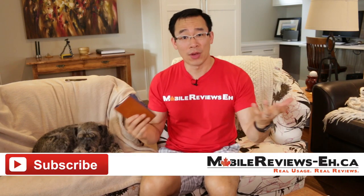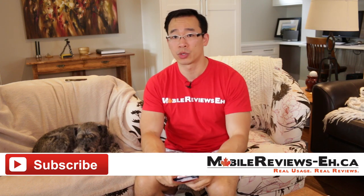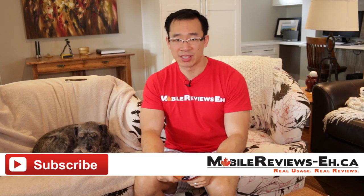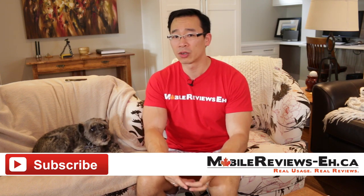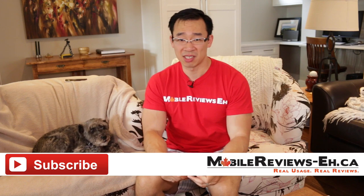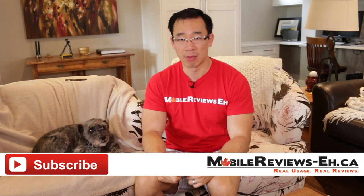That's all I've got. If you found this review useful, consider getting this through my site. You can find me on Google Plus, Twitter, Instagram, and Facebook. It's so hot right now in Calgary, which is why Monty is completely lethargic and I'm sitting in the living room filming.